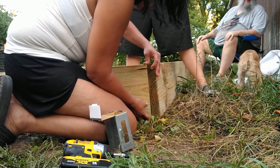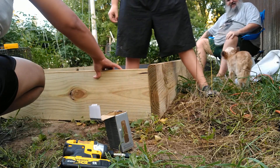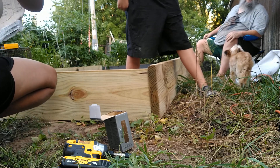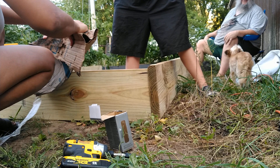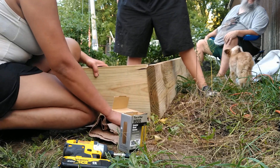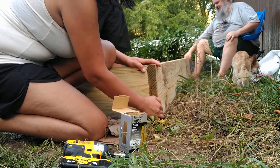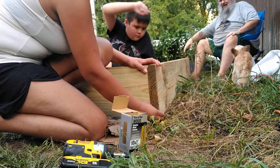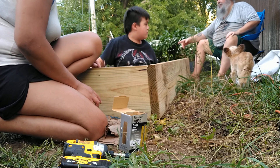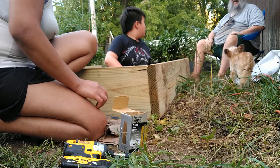Oh, you gotta put something underneath that end. I can get something here. How's that? Does that come down better? No, he's still gonna have to have something. Should have looked up. That's right. Hold on. We gotta look at these boards — I wonder if that board got messed too. We didn't make it. What did I tell you about the boards? The ends.